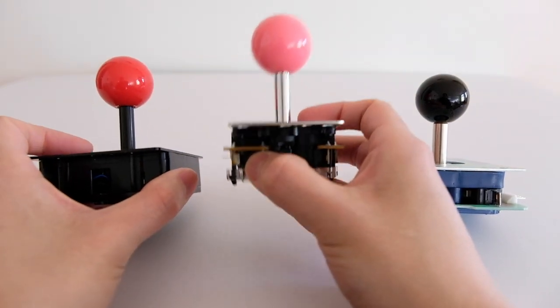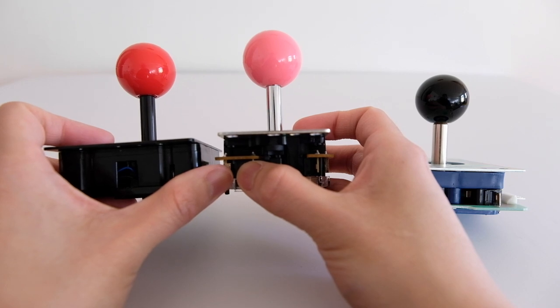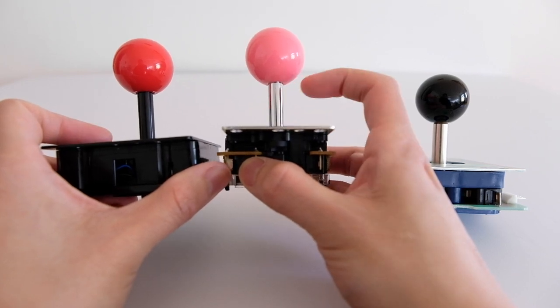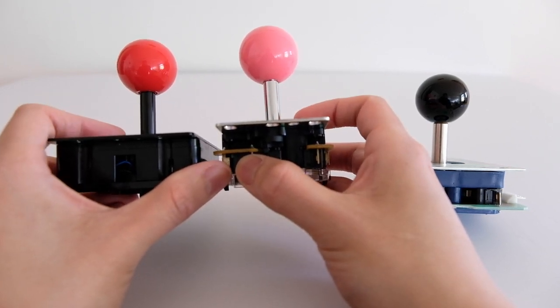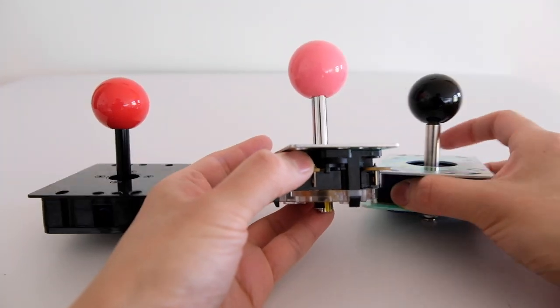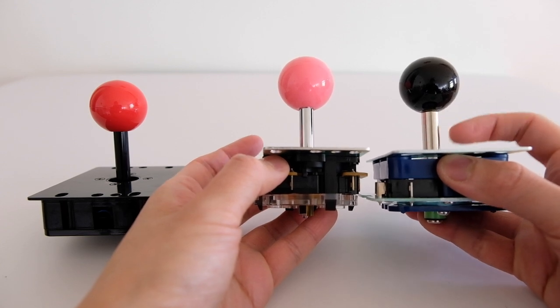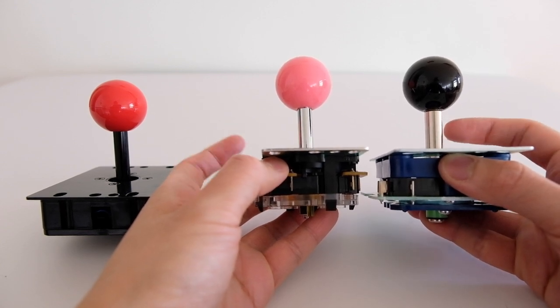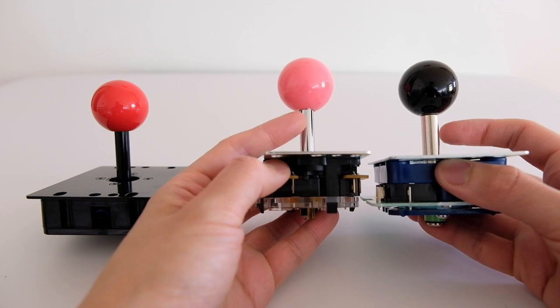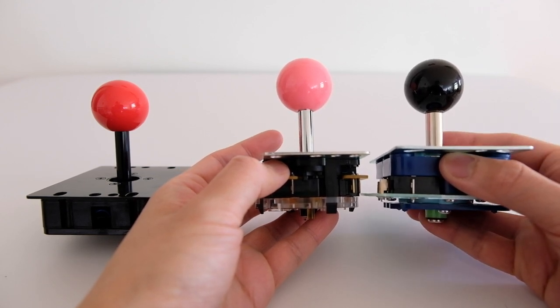Comparing the Hayabusa and the Sanwa, the shaft is the same size and same length — they look very similar. But the Semisu has a much shorter and bigger shaft compared to the other two. The Hayabusa and Sanwa are basically the same, while the Semisu has its own distinct length and size.